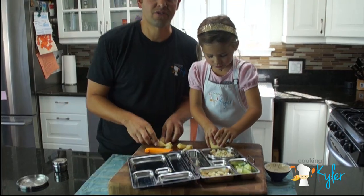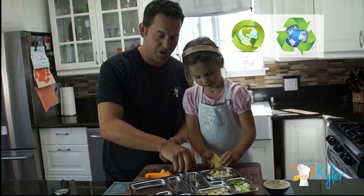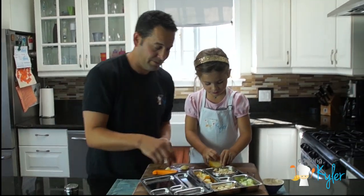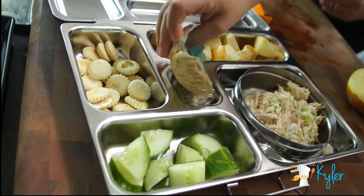The Planet Box lunch box is great because they use non-toxic, recyclable material, so you can feel good about that. They include a little spoon. You got your prune for your little treat at the end.